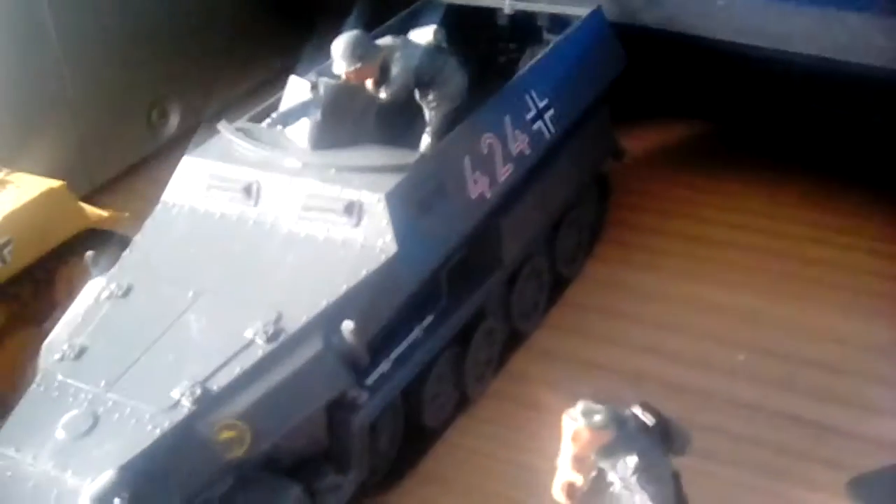So we've got the half-track Hanomag done in the gray, number is 424. It's got the MG at the front and a little person inside of it, as well as an MG on the back.